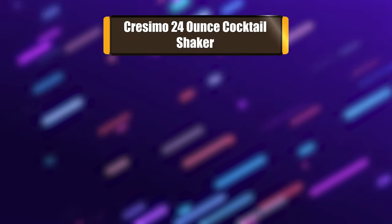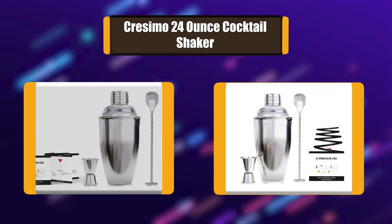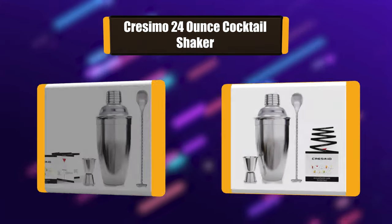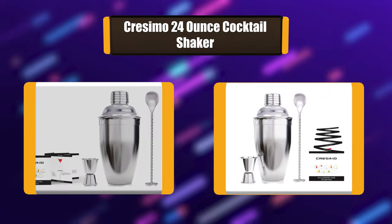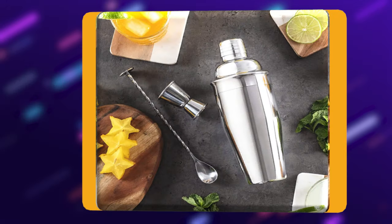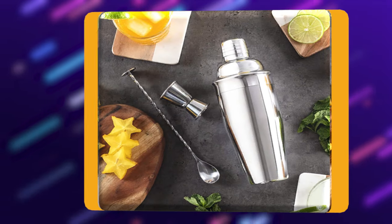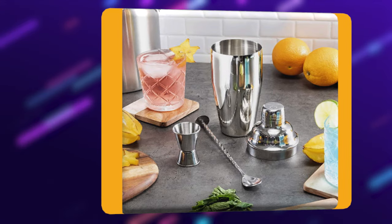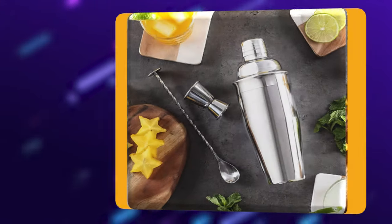Number 1: Cresamo 24-ounce Cocktail Shaker. Cresamo offers premium quality stainless steel barware and coffeeware products, such as cocktail shakers and coffee carafes. Each product was made with feedback from customers to ensure the ease of use, design, and feel are exactly what you want. The cocktail recipe guide includes an assortment of delicious recipes.